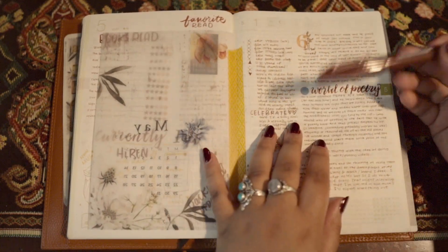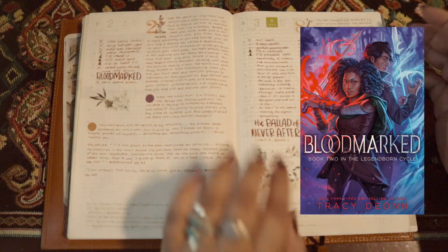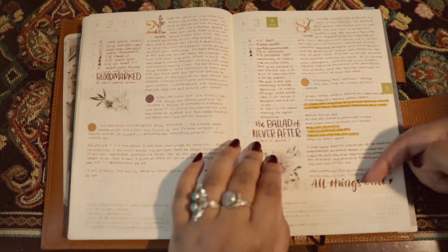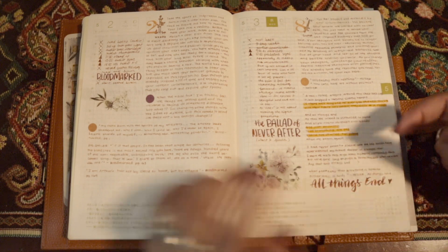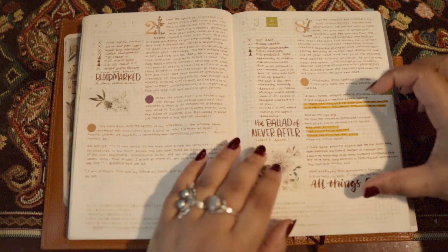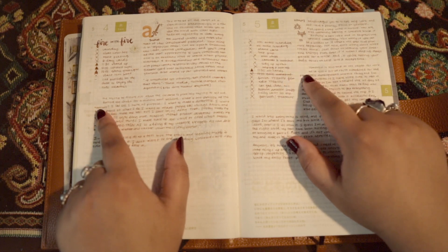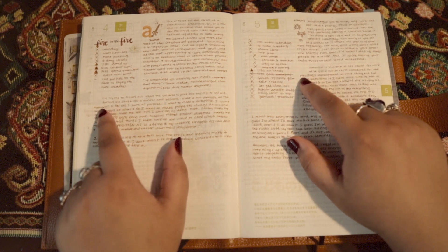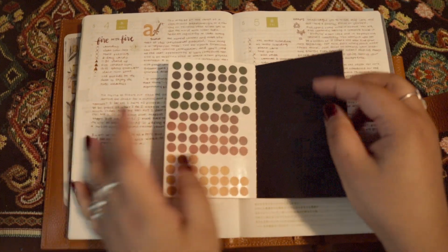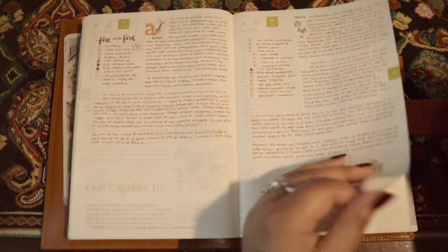This was the day that I ended up getting this pen. Tarot reading, random thoughts, quotes from Bloodmarked - I was reading Bloodmarked this day. This day I was reading The Ballad of Never After, but I actually didn't do any quotes from it. Instead I ended up doing quotes from All Things End because I'd been listening to the song on repeat since it launched that previous month and I wanted to write some of the lyrics that I really liked. These two I'm actually not sure what they are because I left space for the stickers and didn't put them in - I'll color code those in the future.